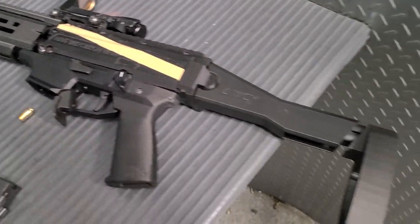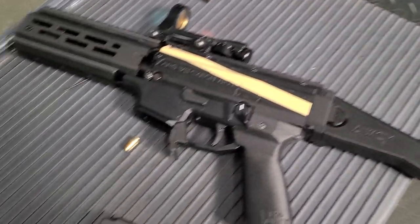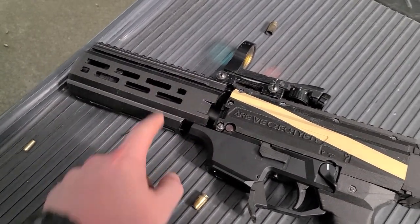Seven yards. Literally the whole thing, start to finish, is 3D printed — except for the lower. He bought the lower, but the upper is the part that's 3D printed. This is coming loose because of the lack of barrel nut, but that's 3D printed.